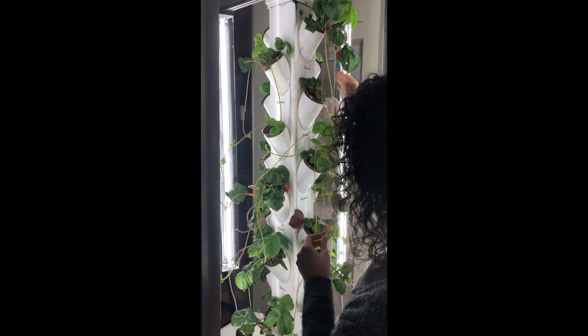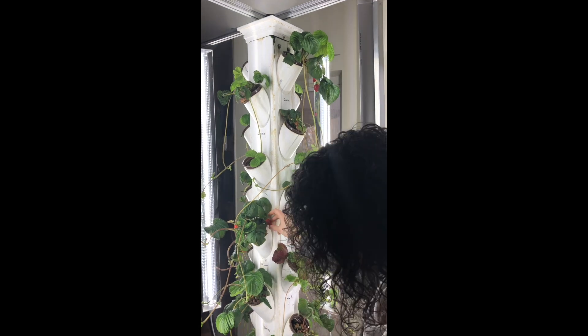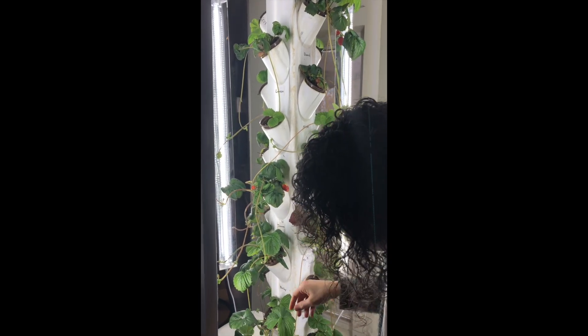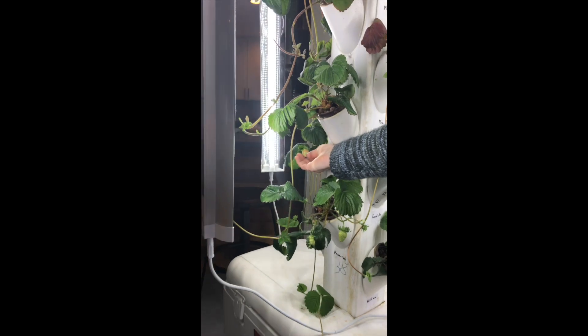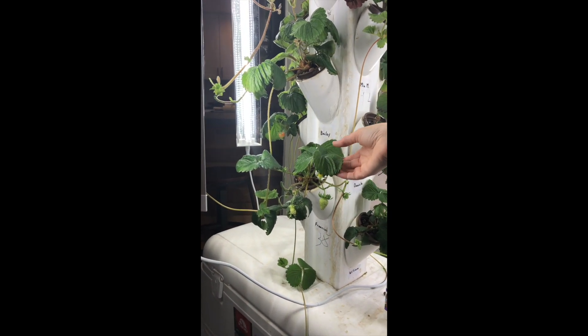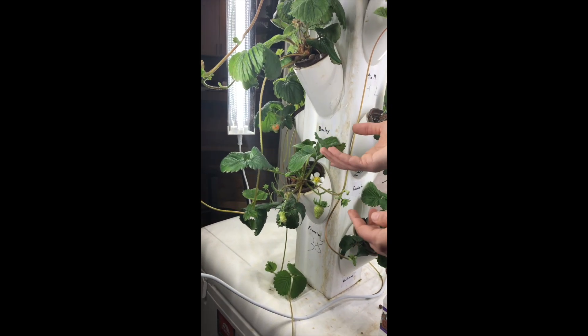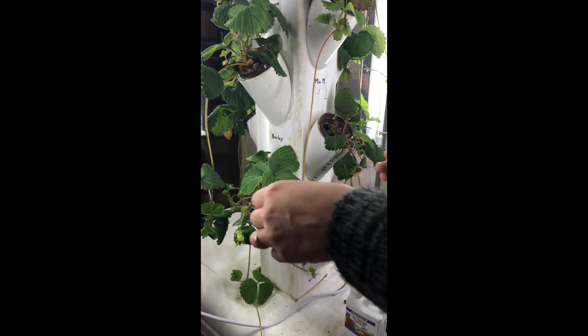But you can see our berries. Look up here — these two are for Daniel. Right here we've got a couple on Joanna's plant. All the way across — I don't know whose plant it is, but you can see it's green and it's just starting to turn pink. This plant is really, really happy. We've got all these beautiful green berries and you see the flower, and I'm going to play pollinator while you're here with me, my friends.